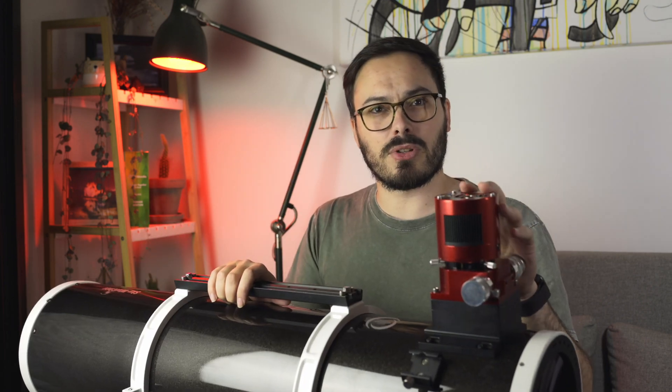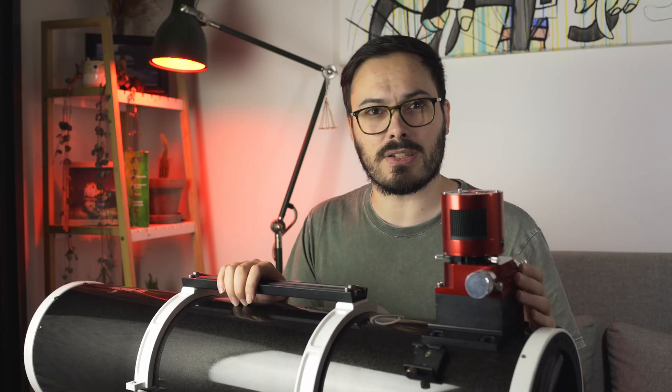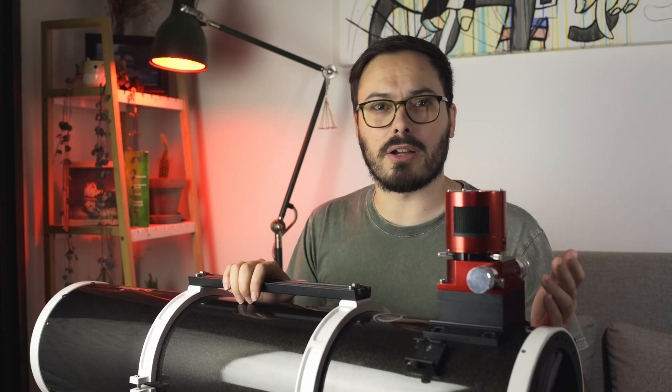This telescope is also well suited to larger sensor sizes — it can actually fully illuminate a full-frame sensor. There will be some vignetting on a full-frame sensor, but nothing a flat field can't fix. The secondary mirror, being on a 45-degree angle, is actually larger than the front lets on, and that easily allows micro four-thirds, APS-C, or even full-frame sensors. You can see what a full-frame flat field looks like on this telescope and it's absolutely usable.